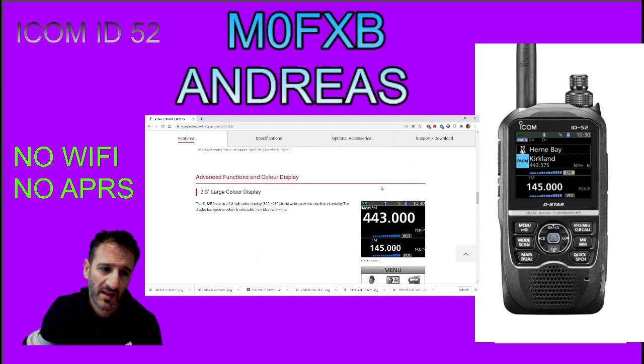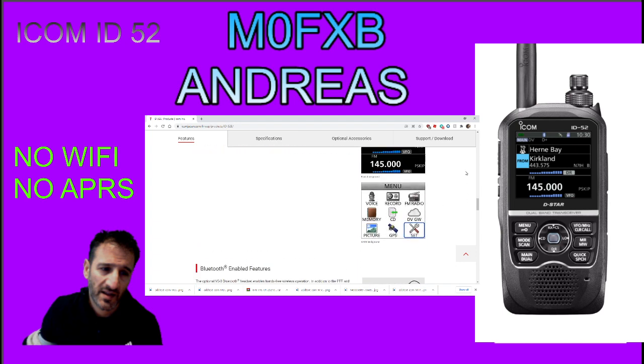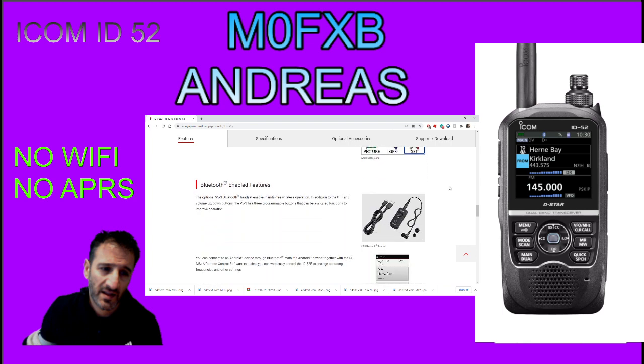Advanced color display - we know about that. Looking at the menus: DV gateway, that'll be for terminal mode. Then you've got your set, GPS - GPS does work well on these radios. FM broadcast - yeah, we had that on the 51. Recording, memory, picture sending - we actually did have that on the 51 Plus 2, you needed the 2350 cable. Voice recording, and some Bluetooth gadgets here.